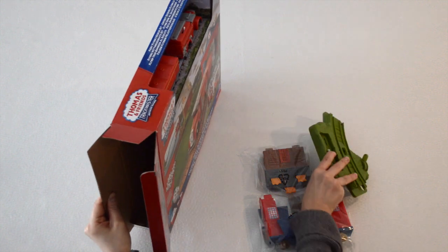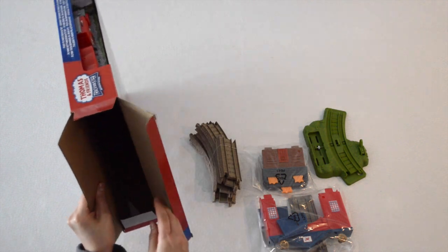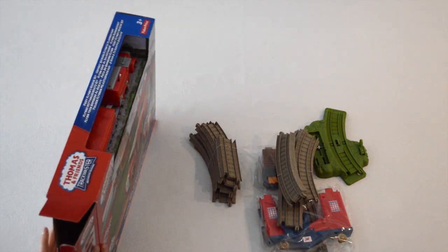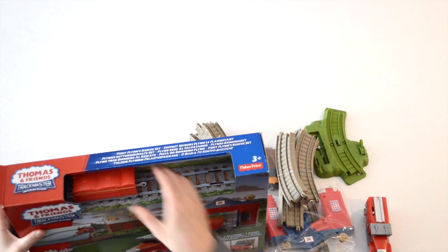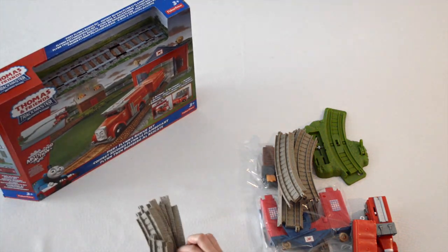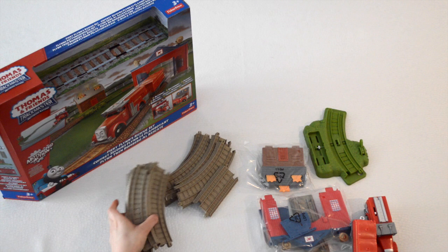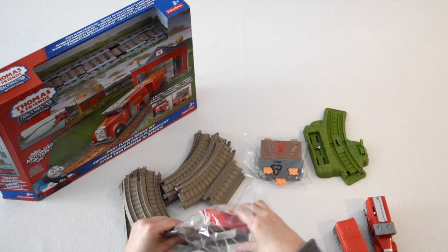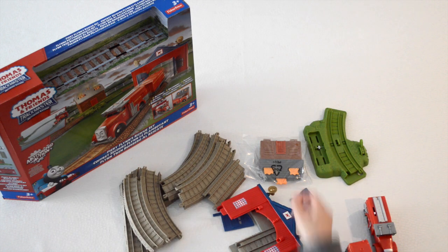Let's remove the tracks, and some more tracks that are needed for the assembly. And of course our local firefighter, Fiery Flynn. Let's put him down. So we'll put the box aside and remove all the rubber bands from the tracks. Next we'll remove the plastic coverings from the fire station. And lastly we'll remove the plastic coverings from the shed.